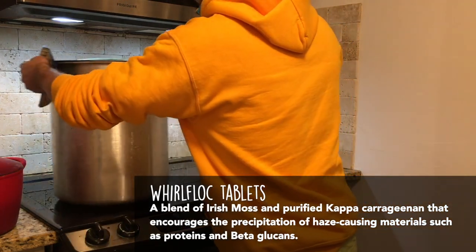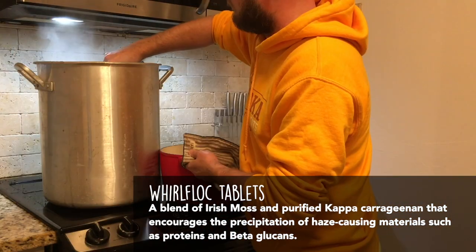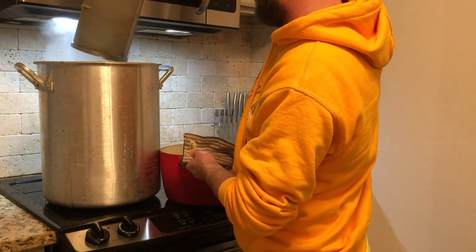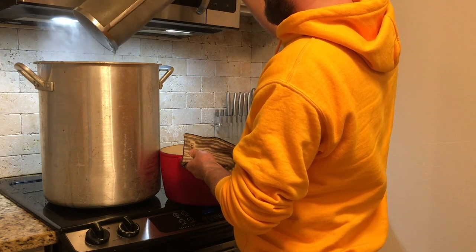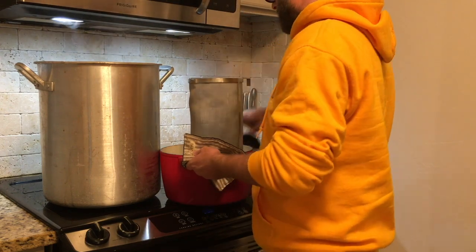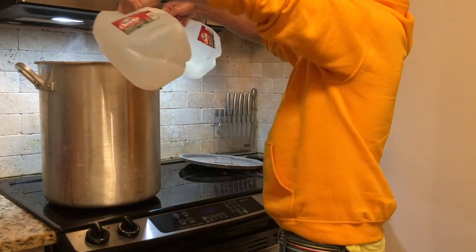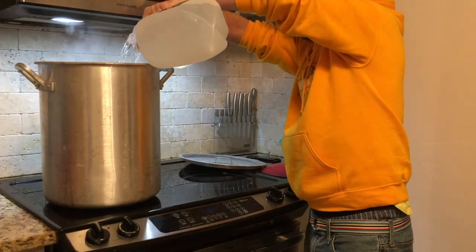The Whirlfloc will help this clear much quicker — it's a totally optional step. At the one-hour mark, we remove it from the heat, remove our hops basket and drain any wort inside, then pour in some very cold water that had been in the deep freeze for about three to four hours.